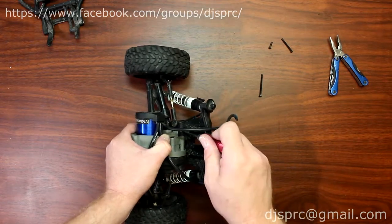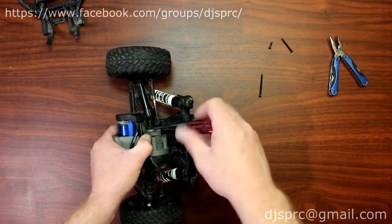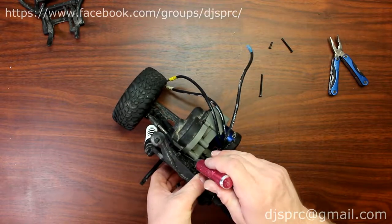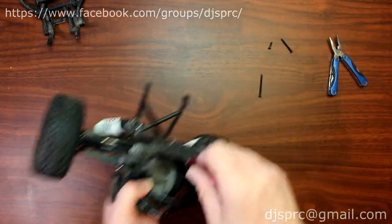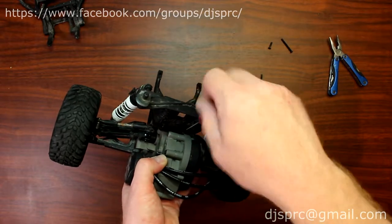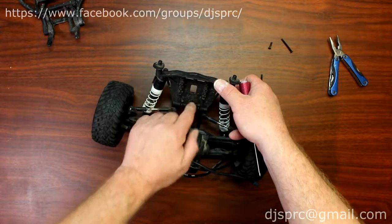These two screws hold the shock tower to the transmission mount. One is a little bit hard to see here. Basically what I would suggest is follow the body mounts where the screws are on the shock tower and you'll see the two screws right there. At this point I leave them in place.